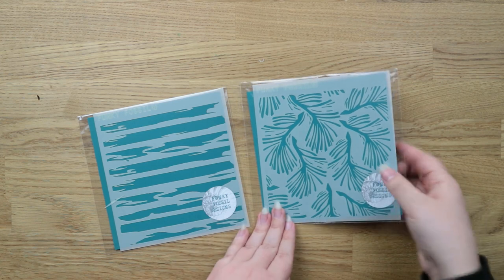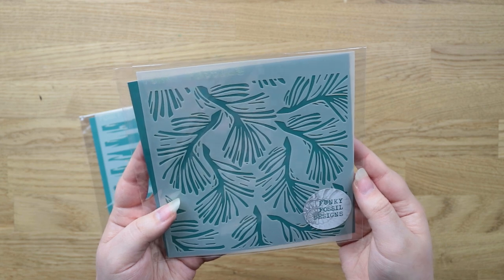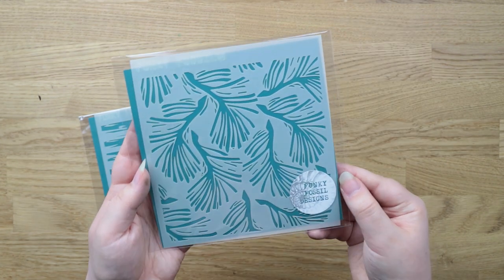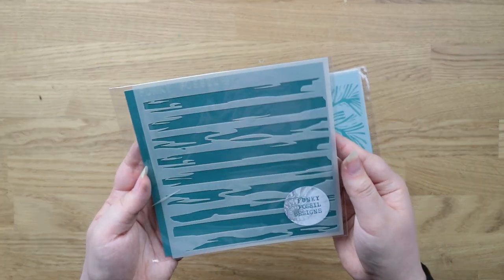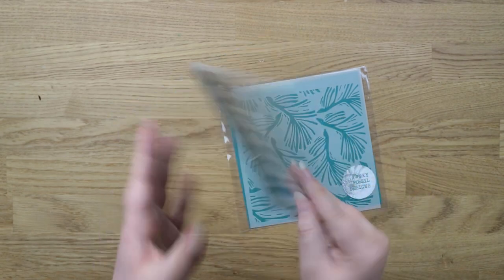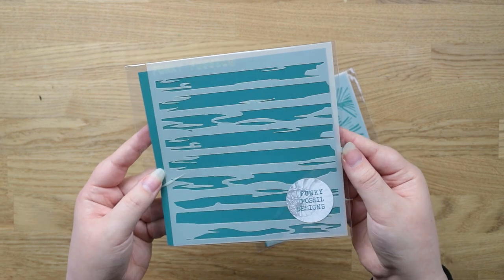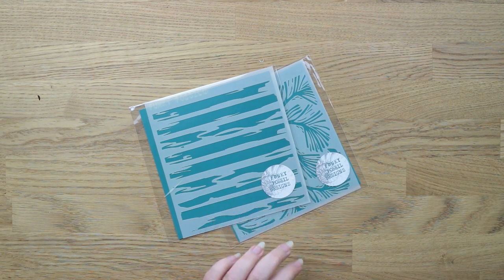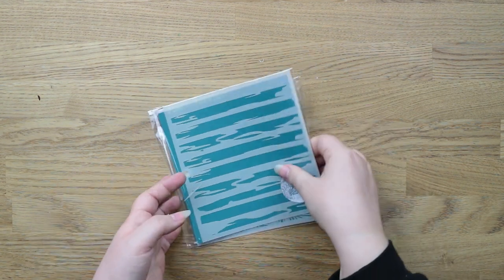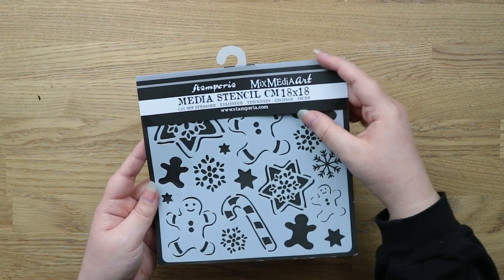I also bought a bunch of stencils. There are a couple from Funky Fossil Designs — one is a pine tree inspired design, very festive and Christmassy. The other one from Funky Fossil is called the Watercolour Lines stencil — just messy watercolour lines which I thought would be fun. I'm trying to get a few more stencils because I've really gotten into mixed media.